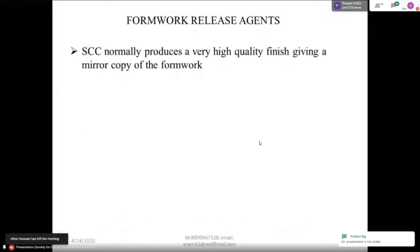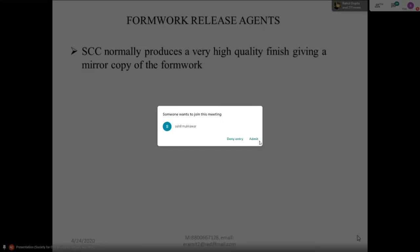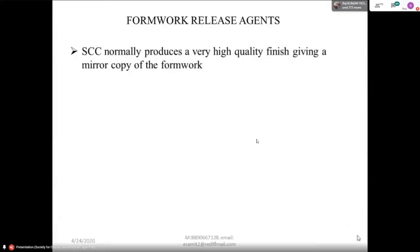Self-compacting concrete normally produces a very high-quality surface, giving a mirror copy of the formwork. So if you see the construction using self-compacting concrete, you can even see your face on the surface. That is why this construction practice has been widely accepted — because of the quality of the finish. And because of the improved quality of finish, you don't even require plaster, so the speed of construction is very, very high.